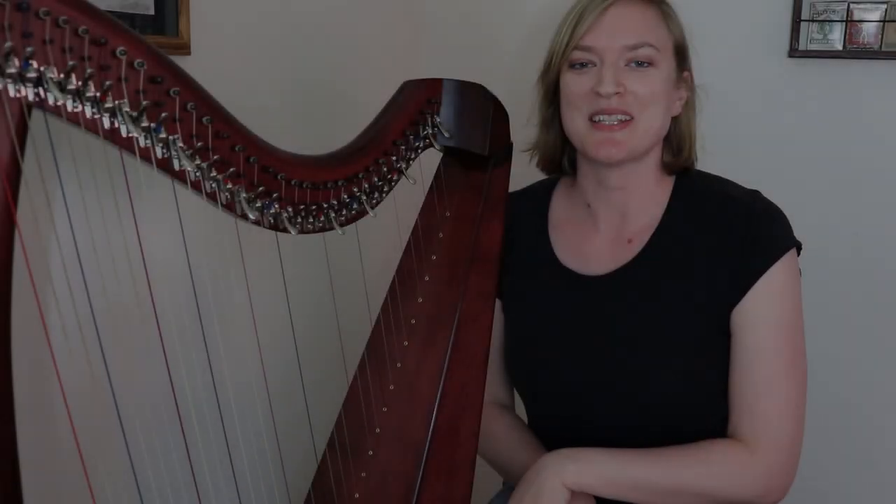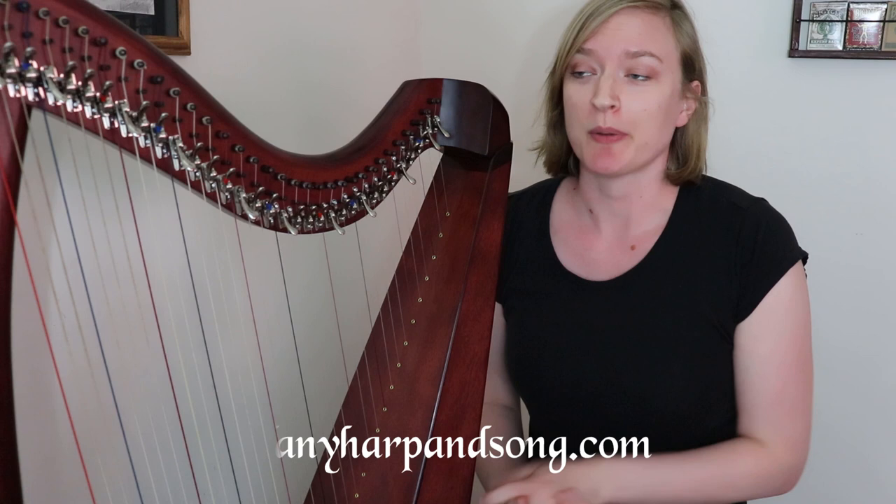Hi Harpers, it's Tiffany from tiffanyharpandsong.com and welcome to Let's Talk Harp, where we talk about just all kinds of harp-related topics. Today I'm going to show you some of my favorite ornaments that I use to decorate some of the tunes that I arrange. Since these can be very helpful in spicing up a Celtic tune and making them your own, I'm going to put this video in my arranging tips and ideas playlist.